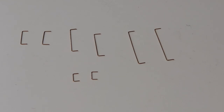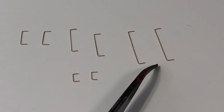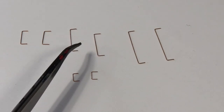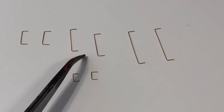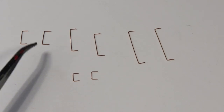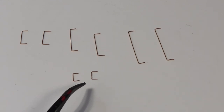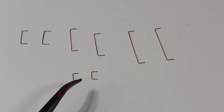Here we have a few of the handrails and grab irons that come in this set. We've got the cab handrails, the rear door handrails, the rear handrails for over the rear ladder, and a couple of grab irons for the nose. The grab irons for the rear of the F unit are the same.